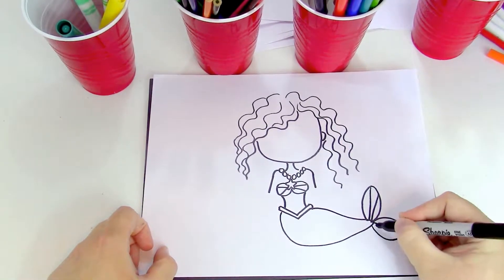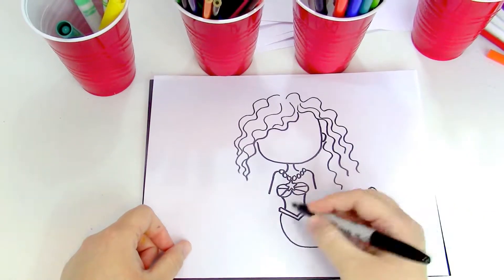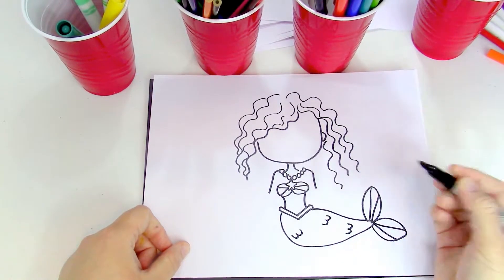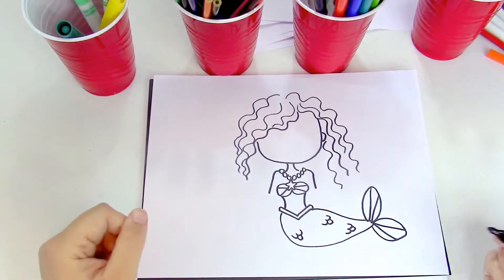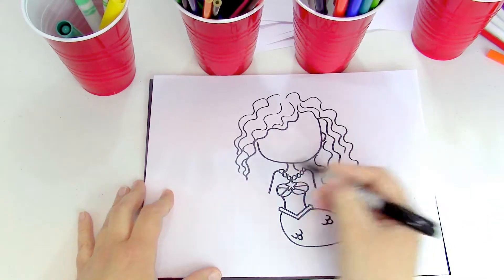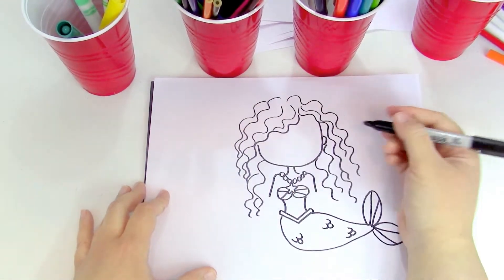Now we're gonna draw our lines on her tail, the same thing we did on the seashell top. Now we're gonna draw our scales on the tail, so we're gonna make just little W's — I'm gonna do three — and then I'm gonna make one loop on the bottom to make it look like scales. Perfect!